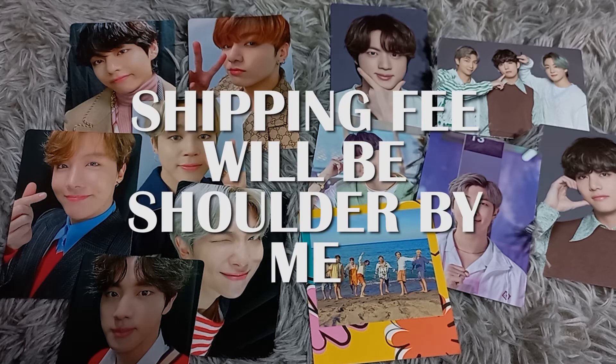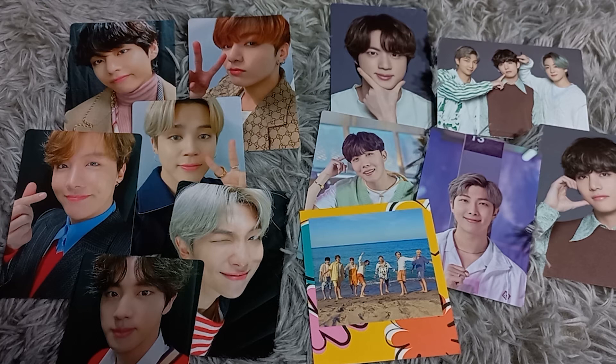By the way, you don't need to worry about the shipping fee because I will be shouldering the shipping fee for this giveaway. I hope you will join!